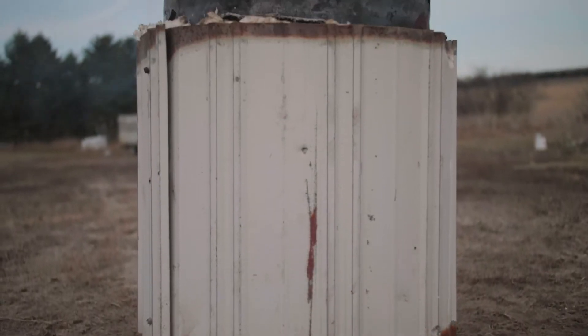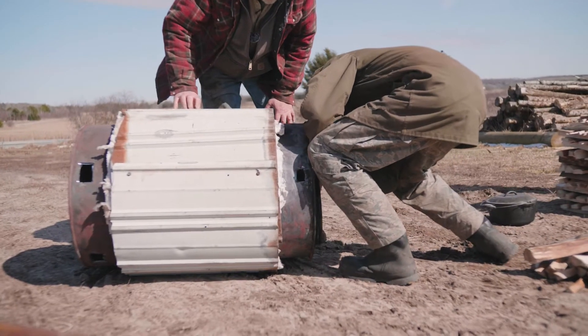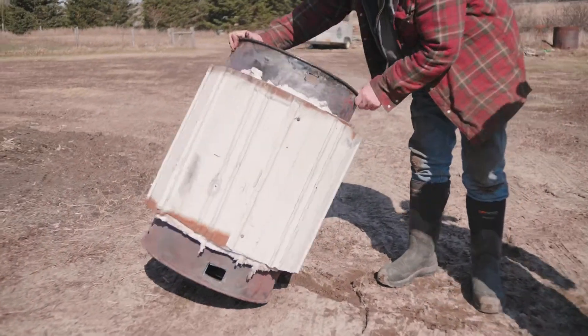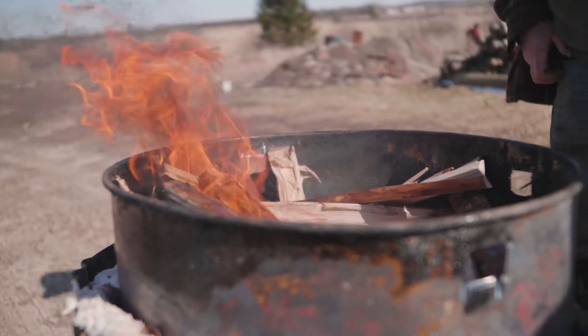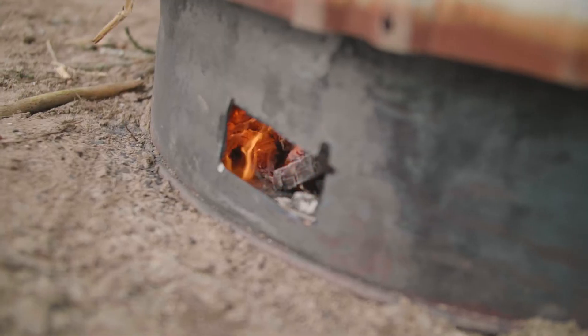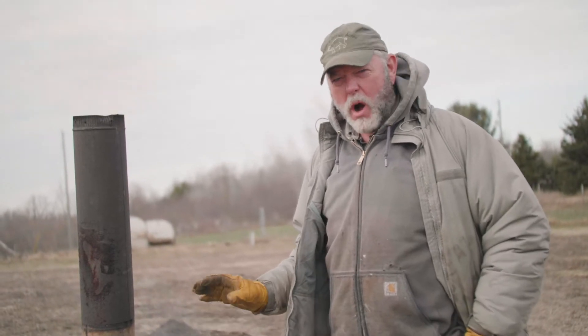For biochar making number one method, this is a double barrel refractory skirted retort. We just made this — it's in the process of its very first burn. As far as making biochar on the homestead, this is probably where you want to begin. It's fairly easy to procure the pieces you need to build this. You just need two barrels and a couple of parts and it's not all that hard to put together, but this is probably your best bet for the homestead.